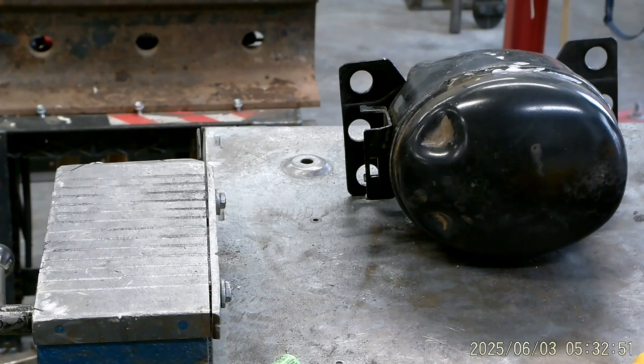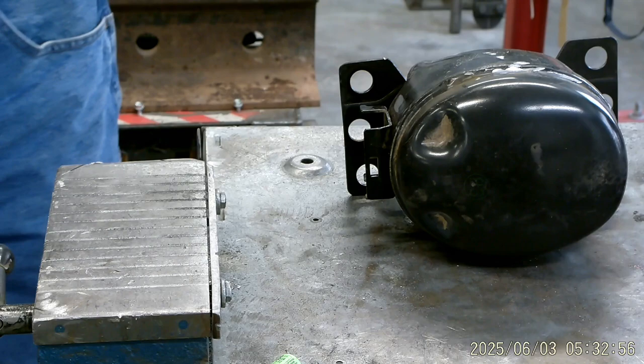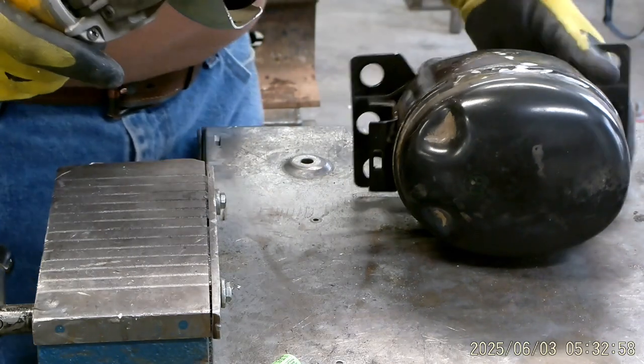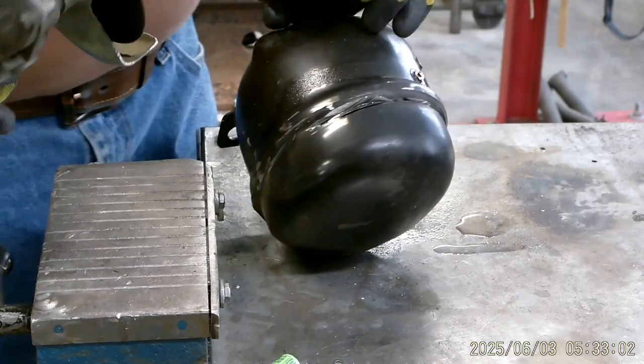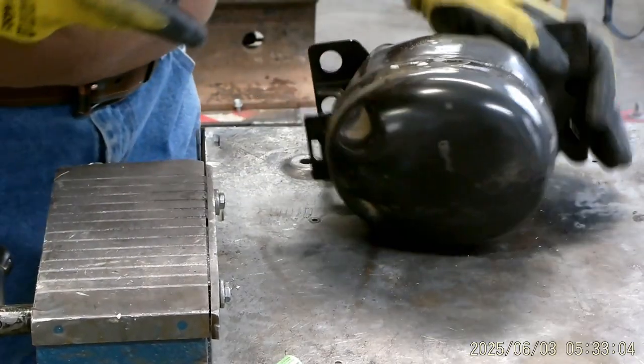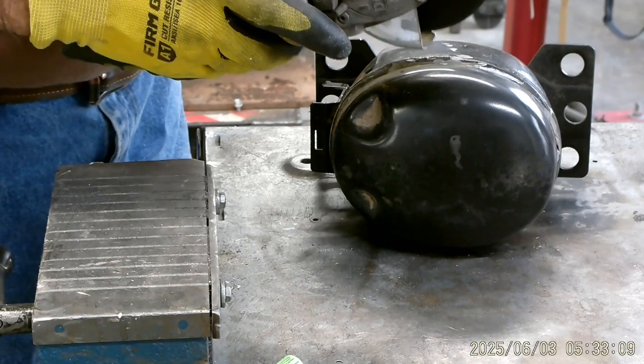I went to a face shield just so I don't get another face burn — I've had face burns before and they're not good. I went to the other grinder; it has a lot more power so we'll be able to do this quicker. Here we go.